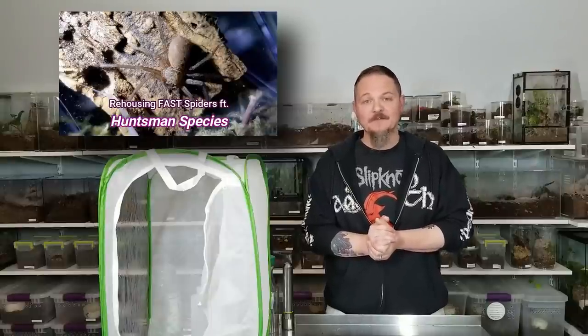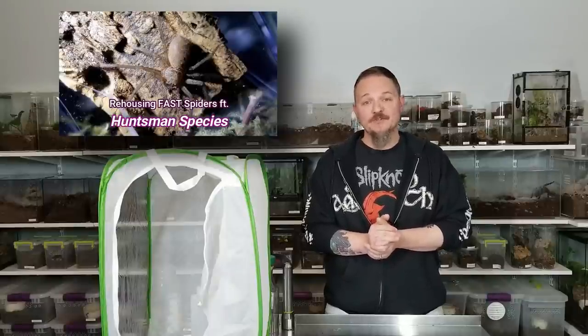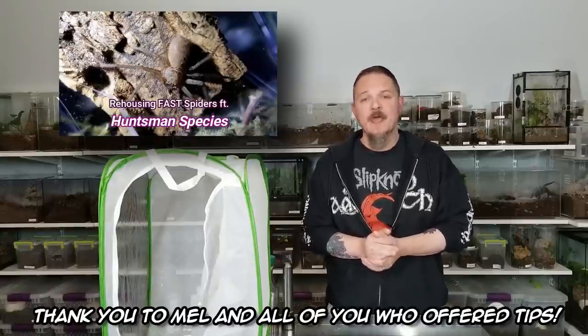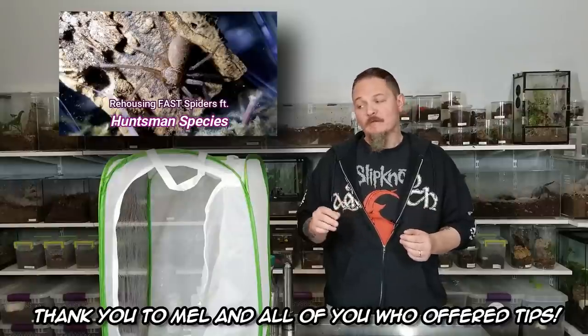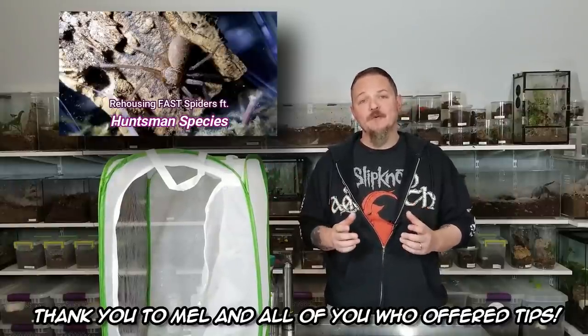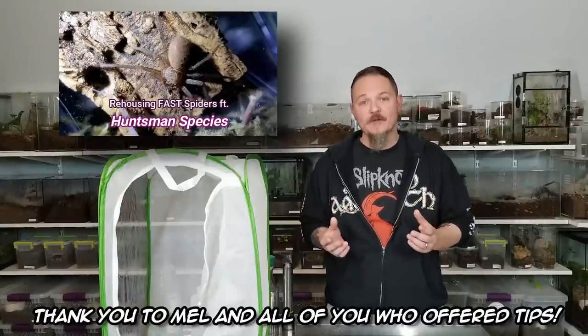Part of it is the fact that I found something that definitely presents a new learning curve for me, but we have made some preparations going into this one. I heard from several people who keep the faster true spiders, and they gave me some tips. My buddy Mel emailed a big lengthy email telling me some tips I could use, including this little bad boy over here. So we're going to go ahead and rehouse those and hope it goes much better this time. Let's get into this unboxing and check out some new huntsman spiders.